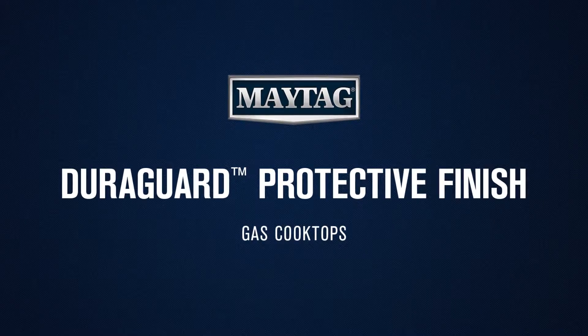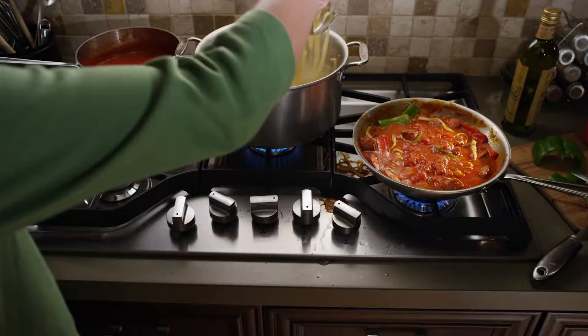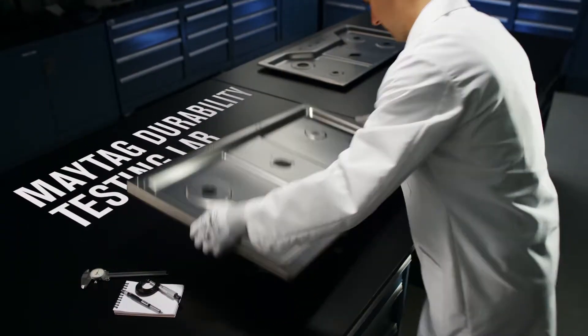The Maytag DuraGuard Protective Finish. With Maytag brands, you can cook with confidence, because we won't let you bring a Maytag appliance home until it's proven tough enough to withstand a series of rigorous tests in our lab.